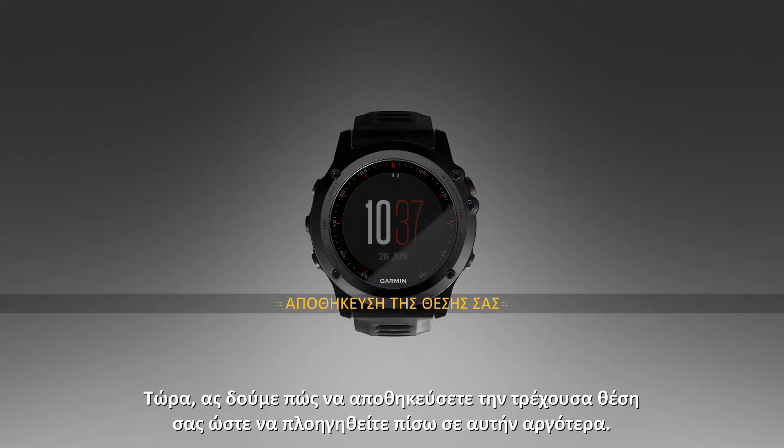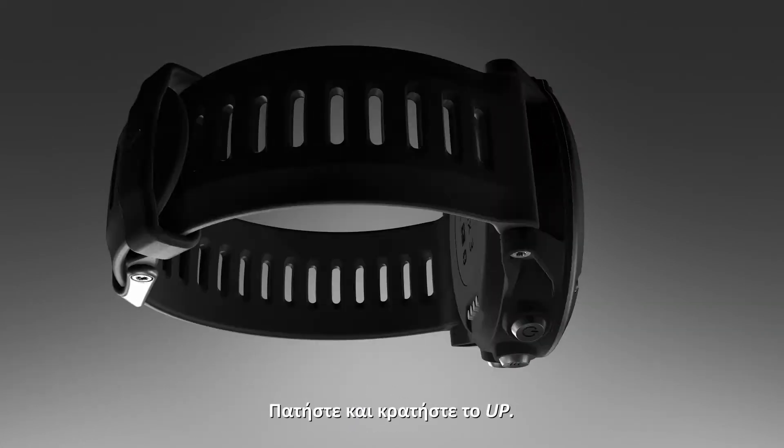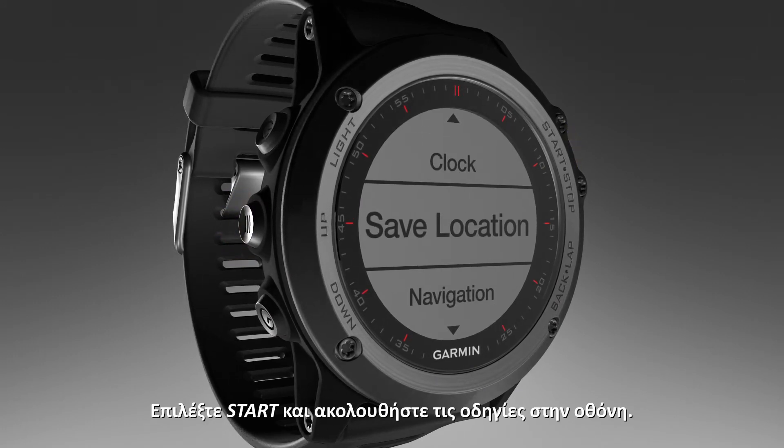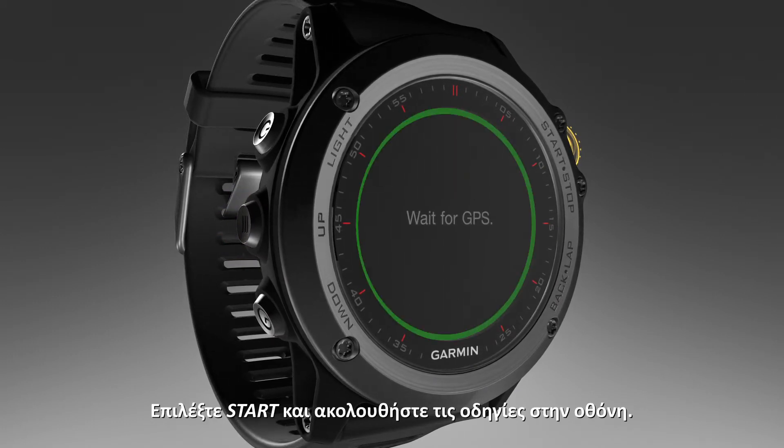Now, let's see how to save your current location so you can navigate back to it later. Press and hold Up. Select Save Location. Select Start and follow the on-screen instructions.